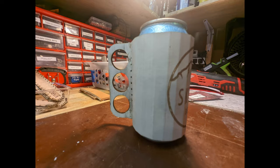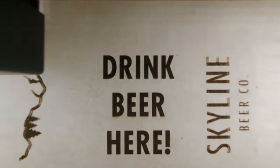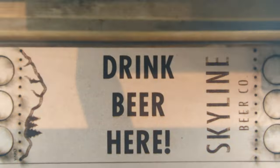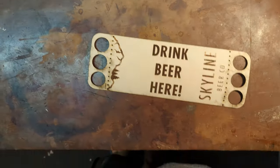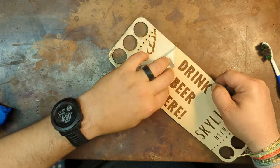I reached out to my friend and asked her if she'd like me to make her some custom ones for Skyline Beer Company, and she said she'd be interested. So I did a quick prototype on some cardboard on the laser so she could see what it looks like, and I sent her some pictures and she liked the idea.